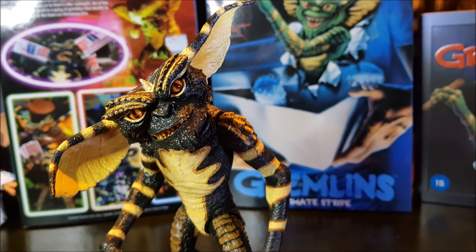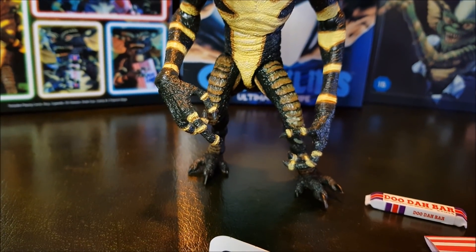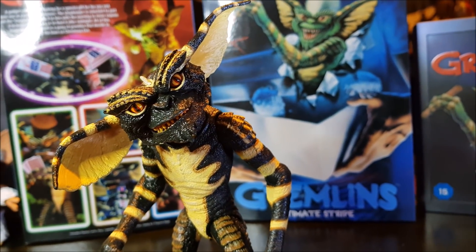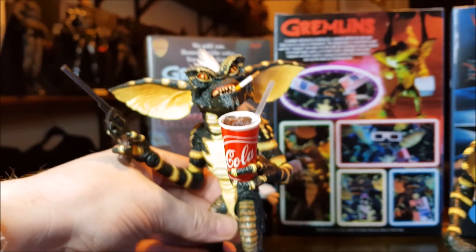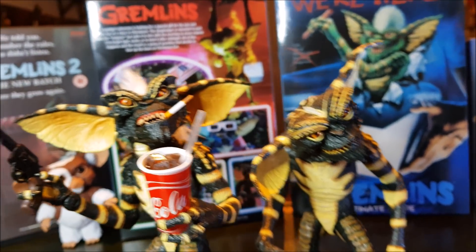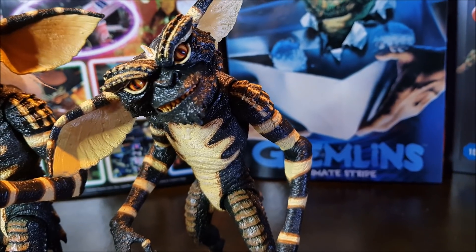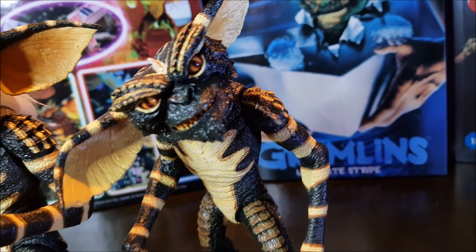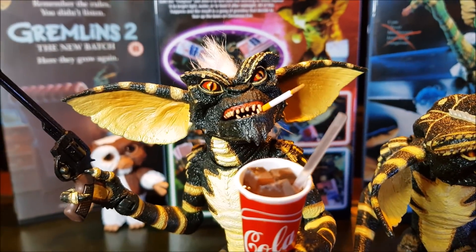Just goes to show you how good this is. As you move around and the light's hitting it, the skin looks all kind of wet and shiny — great paintwork. I love the face. It's really different from Stripe's face — Stripe has a different shape around the mouth and chin area, and something about the nose as well. It's different enough. Stripe has his own kind of identity going on.